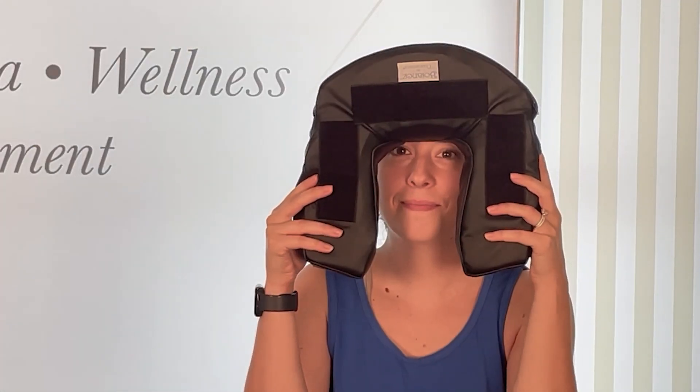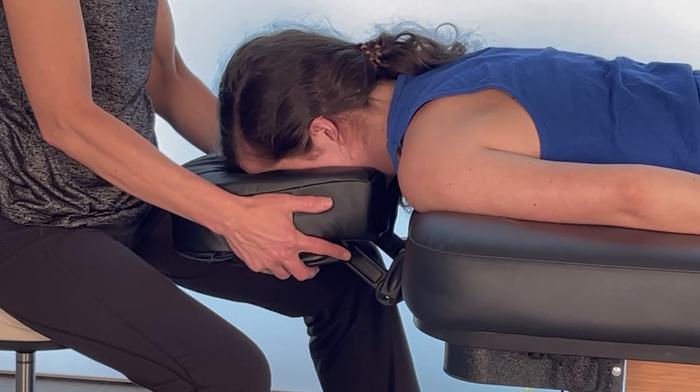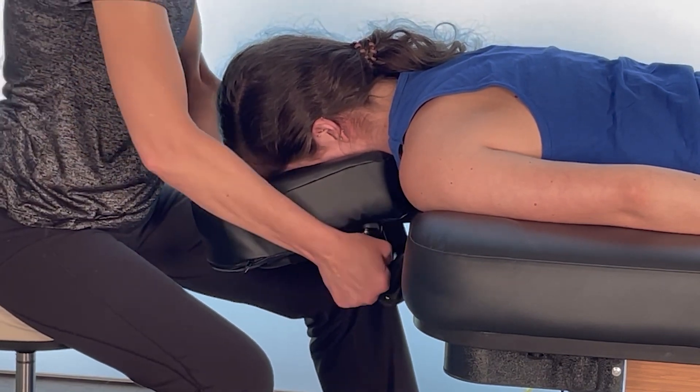The Boyance pad doesn't leave marks on faces or put pressure on eyelashes. The platform can be adjusted to the perfect position, typically above level and tilted slightly down.